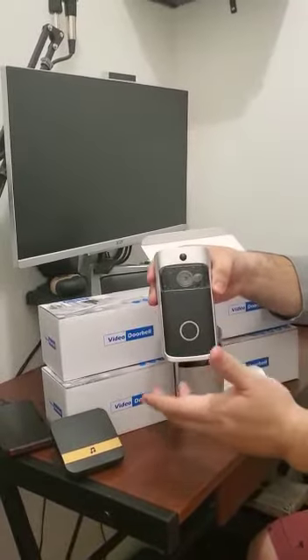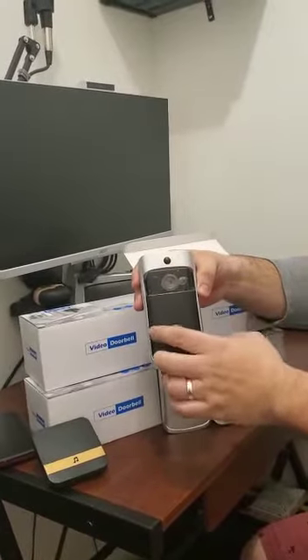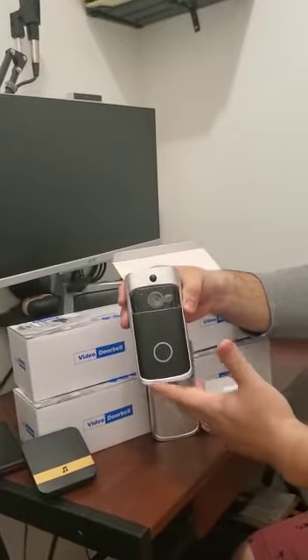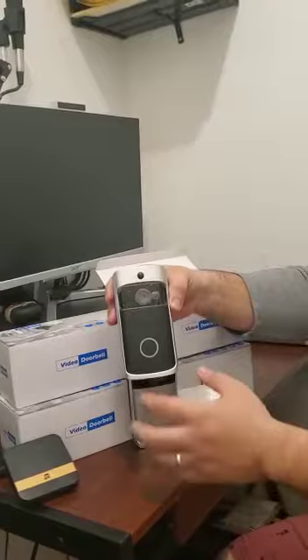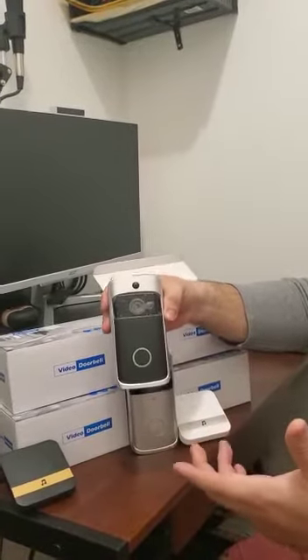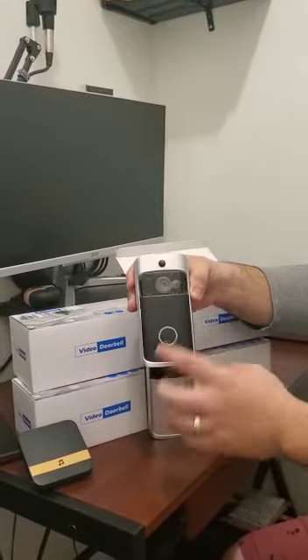When a person is coming to your home, the camera can detect them and you see it on the app in your phone. The name of the app is YouWatch. When the person is coming and touches the doorbell, automatically your phone rings and you can see the person in streaming and talk to them.